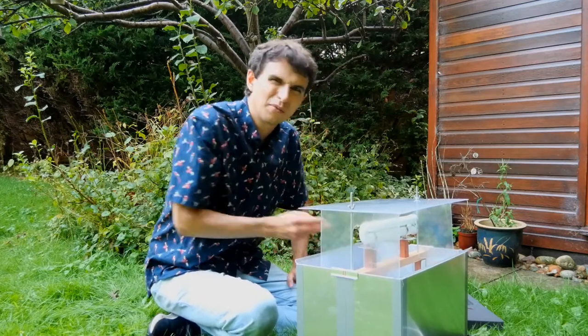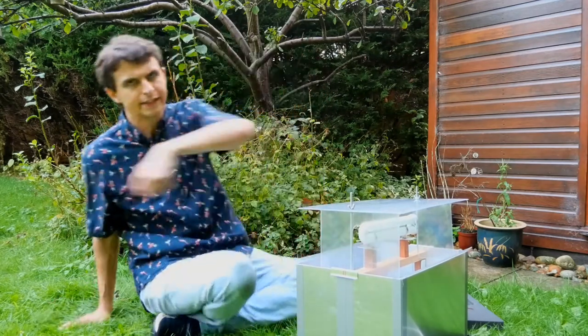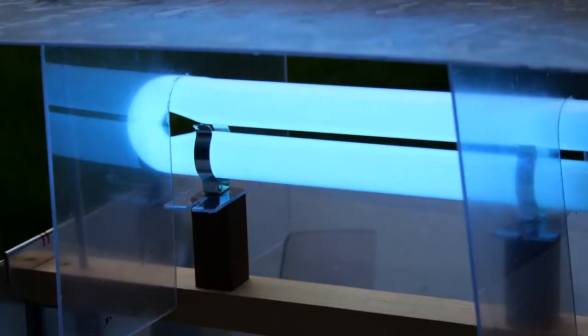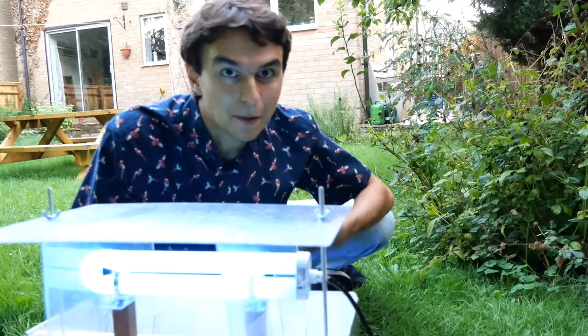For this thing to work we need to plug it in. Wonderful — now it's time to leave it and come back in the morning.